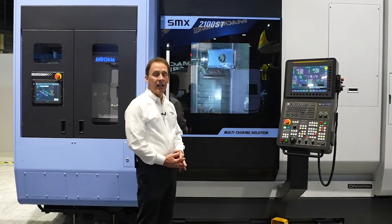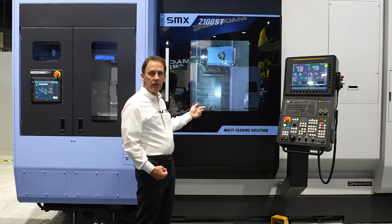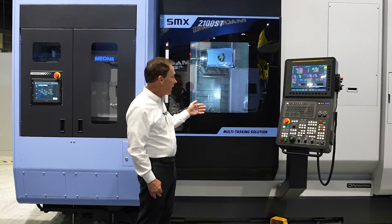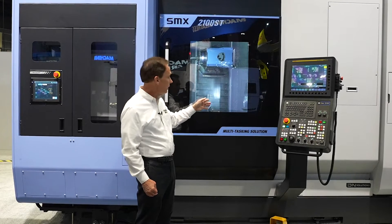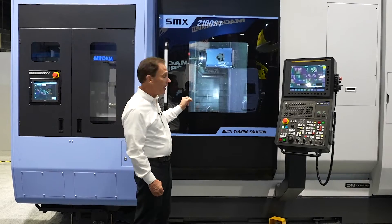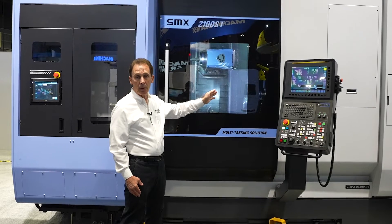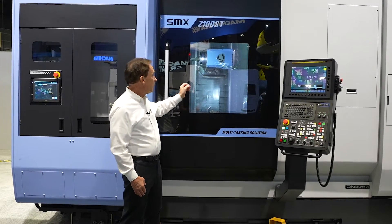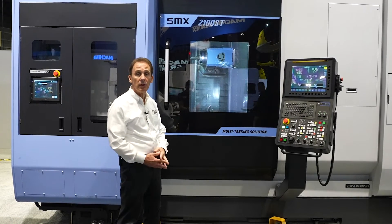This machine is a nine-axis turning center equipped with a lower 12-station turret that can be driven with live tools on all 12 stations if you like, capable of pinch turning. The turret can work on either the sub spindle right and the main spindle left. On this machine we have a 30 horsepower main spindle and a matched opposed 30 horsepower sub spindle with a two and five-eighths bar capacity. Our milling head on top is a 30 horsepower, 12,000 RPM high-torque spindle.